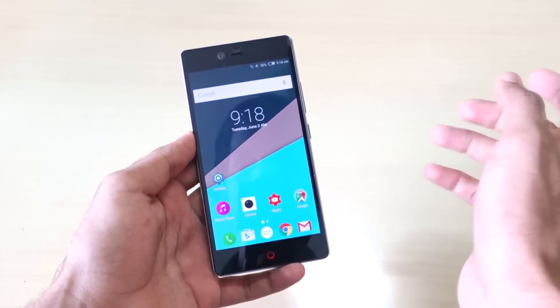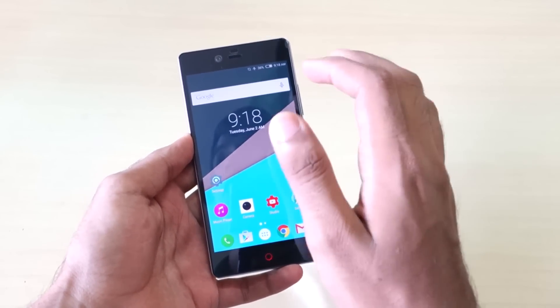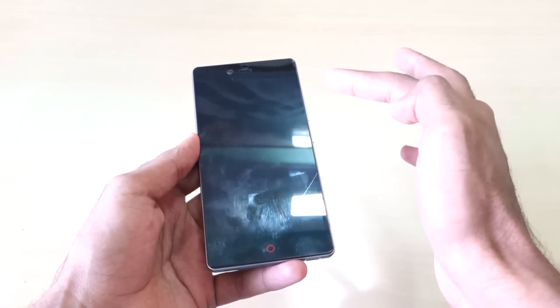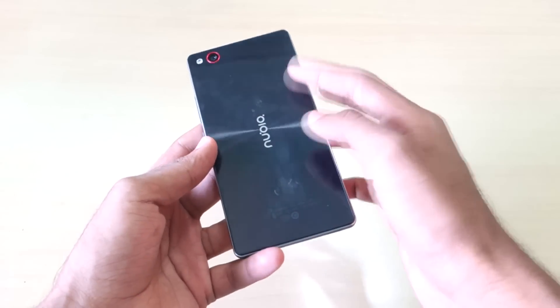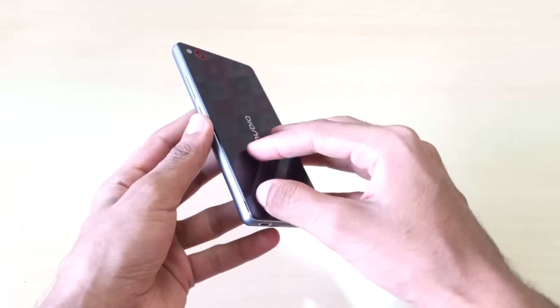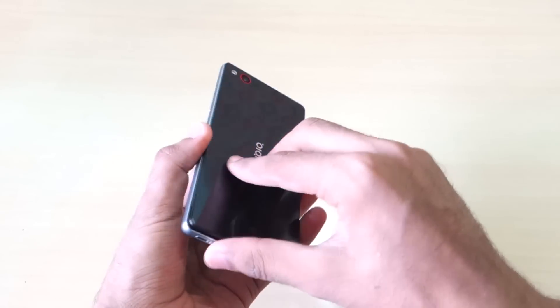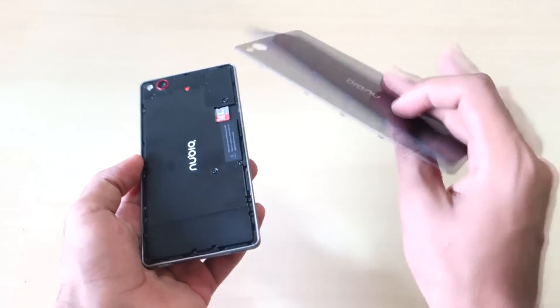Let's start with the build quality, and I have to say that the build quality is very good. As you can see, the front is covered with Gorilla Glass, and the back seems to be glass but it's not — it's actually a removable back made of plastic, and it's completely removable.